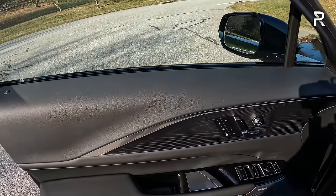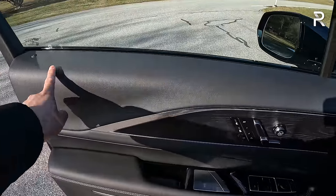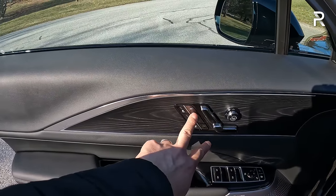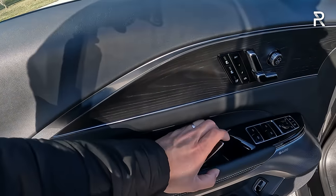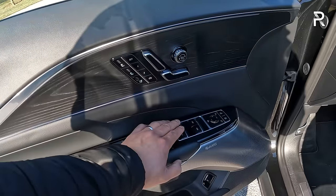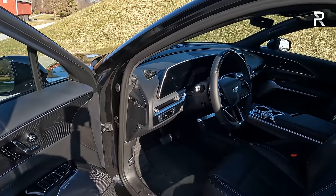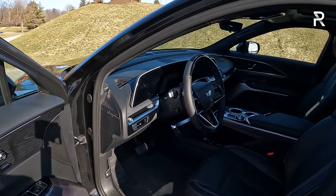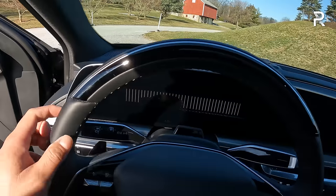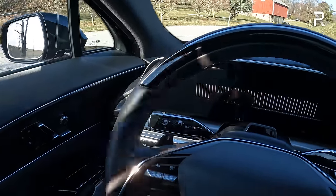Looking at the door panel — if you have the Nappa leather package, it will include additional stitched leather on this portion and the upper portion of the dash. Without it, there's soft-touch injection molded plastic and a really nice black-finished matte wood trim. The seat controls are located on the actual door panel, along with heated and cooled seat controls and two-person memory. The door handle control is technically electronic but gives you a physical handle to open up. Window controls have a nice, high-quality tactile feel with metal accents. The AKG audio system sounds good, but I've heard better from Bang & Olufsen or Burmester, so I think Cadillac needs to work on the tuning and harmonics.